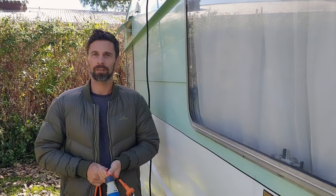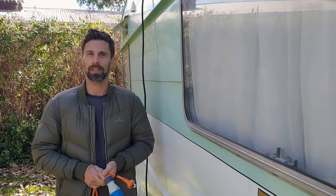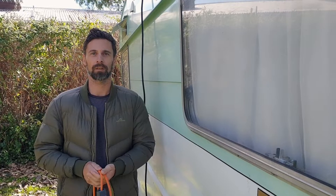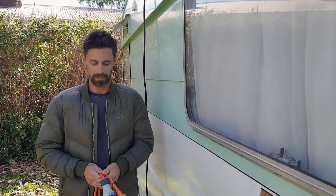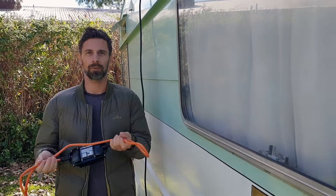In case you didn't know, your house plugs — your normal sockets in your kitchen, bathroom, or garage — they run off 10 amp. So if you're travelling and you stay with friends, or you want to charge your caravan or motorhome at home and you need to plug in, to do that safely you need to have an adapter of some sort.